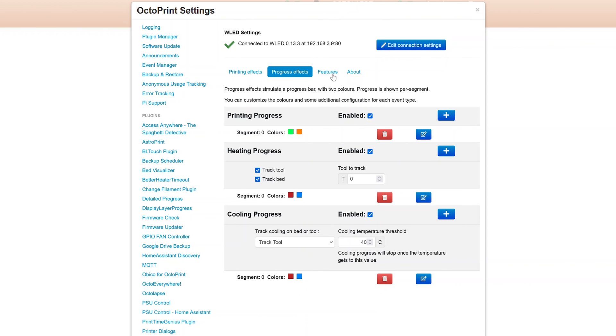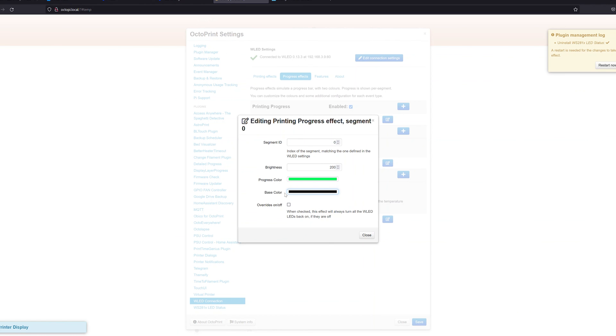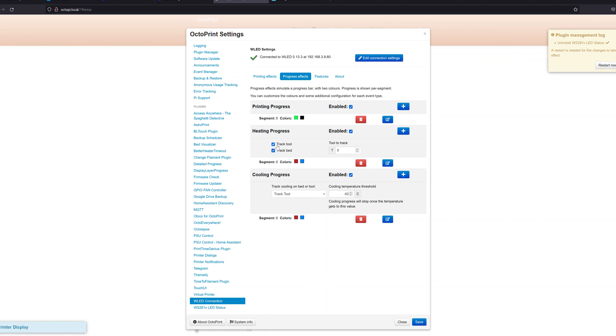Under Progress Effects, the main printing progress uses two colors: a base color (I use orange) progressing into green as the print advances — you could set the base to black so only the green progress bar shows. Under Heating Progress, it tracks either the tool or the bed and goes from blue to red as temperature rises, so all LEDs being red means both are at target temperature. Cooling Progress does the inverse, going from red back to blue. You can only track either the bed or the tool in this case.